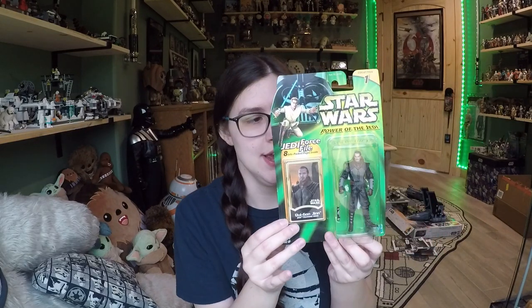Hey everybody, welcome back to another video. Today we're going to be taking a look at another retro review, so an old-school figure just re-examined in modern times. This one was sent to me by my friend Will in Hawaii, very graciously, and I'm super excited for it.